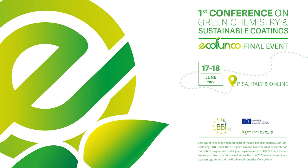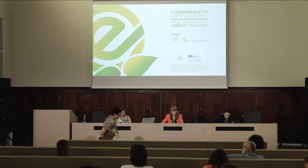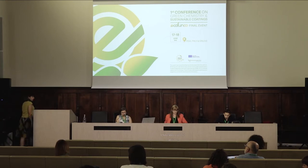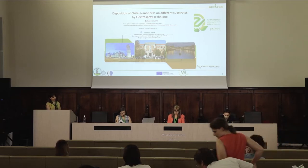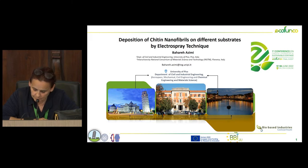Baharen Zimi is a post-doc researcher at the University of Pisa. She holds a PhD degree from the Amir Kabir University of Technology, Tehran, Iran. Since 2015 she has worked as a visiting and post-doc researcher at the University of Pisa, Federal University of Sergipe in Brazil, and Massachusetts Institute of Technology, USA. Her research interests include fabrication and characterization of micro-nano fibers with dry-wet spinning and electrospinning methods, and nanoparticles via electrospray method for biomedical applications.